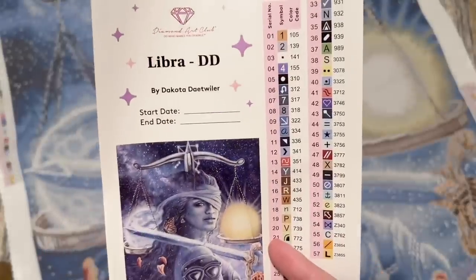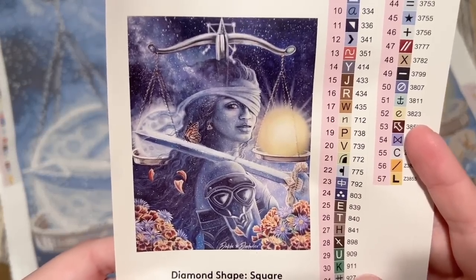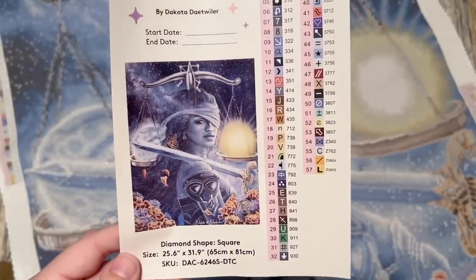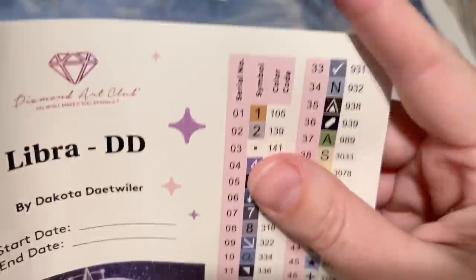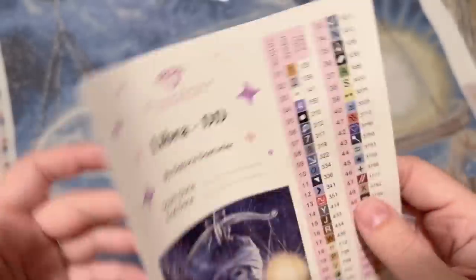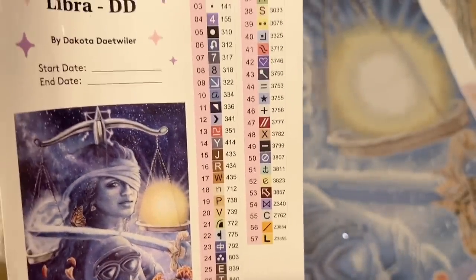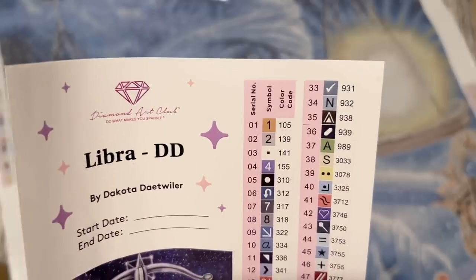We've got a larger sticker sheet — it says Libra, DD for Dakota Ditweiler, because Diamond Art Club has several zodiac sets, so it's nice to have them easily distinguished. There's a start date, end date spot, and the original artwork in a bigger size. From what I understand, Dakota Ditweiler created these knowing Diamond Art Club was going to turn each piece in the series into a diamond painting — she hasn't even completed the set yet. We also have pre-cut sticker labels in rectangles for storage containers or baggies.